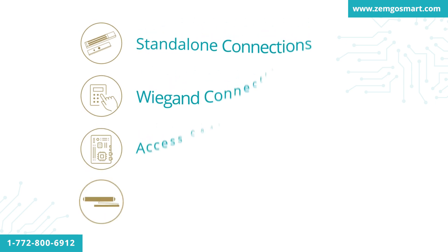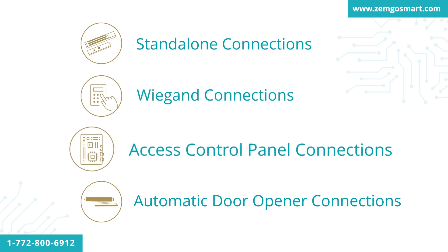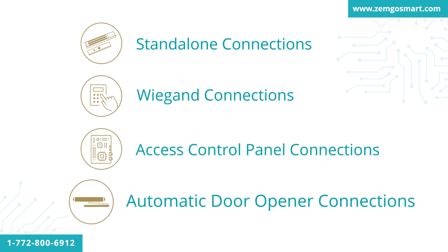Since there are many different types of applications, we have created several types of different kits in order to supply your specific project. We have kits for standalone, Wigan, access control panel, and automatic door opener.